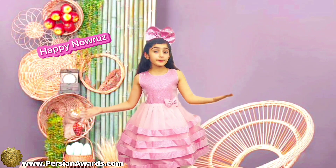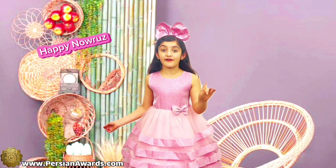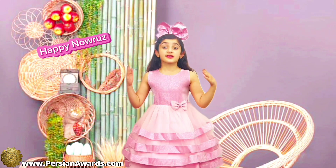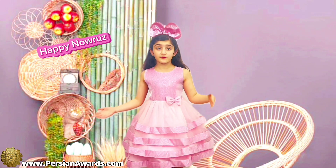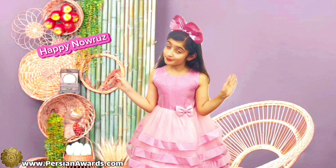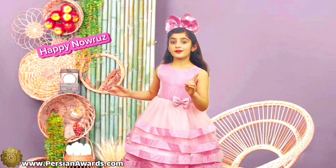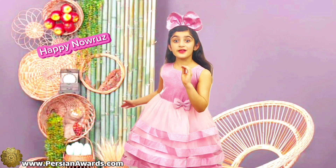Now I'm going to talk about the Haft-Seen table. The Haft-Seen table includes seven items that start with the letter S. Do you know what the seven items are and their meanings?